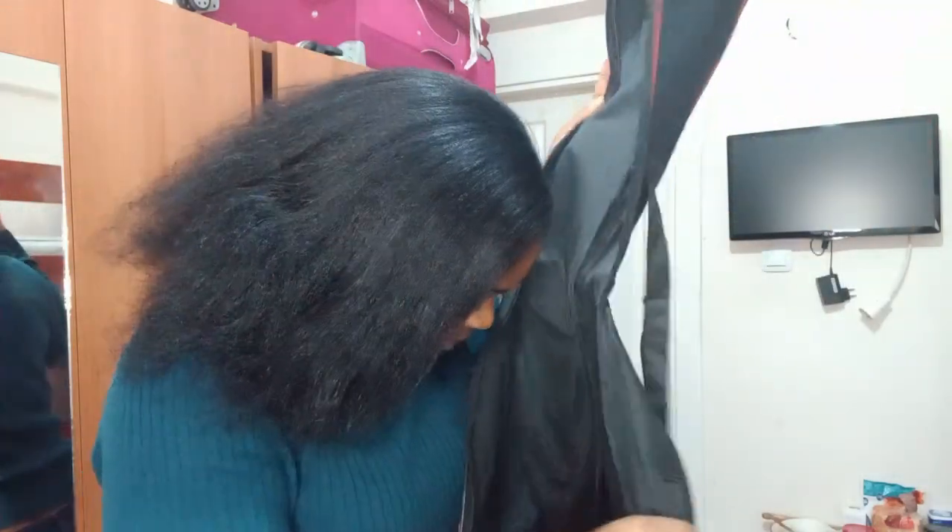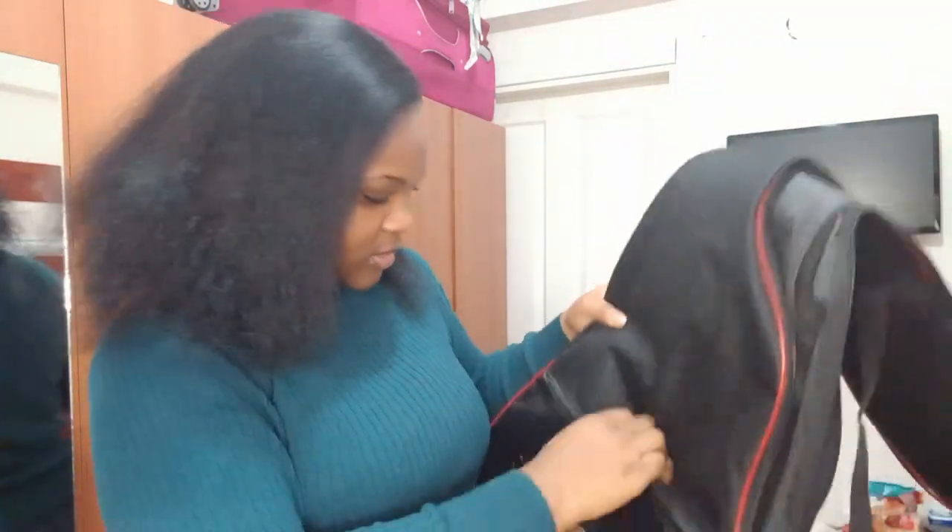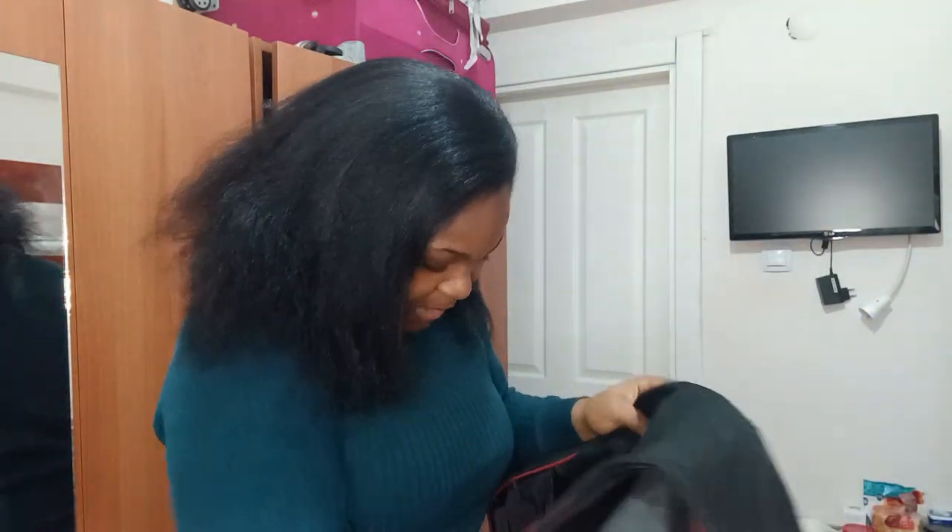I'm so grateful. Let me just check if it came with anything else. This is the bag — let me check. Oh wow, it came with picks! It came with two picks actually — a blue one and a red one.